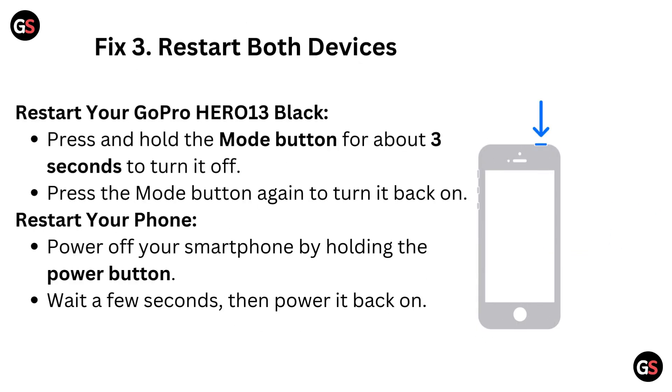Fix 3: Restart both devices. Restart your GoPro Hero 13 Black by pressing and holding the mode button for about 3 seconds to turn it off, then press the mode button again to turn it back on. Restart your phone by powering it off, wait a few seconds, then power it back on.